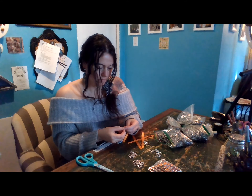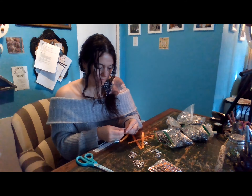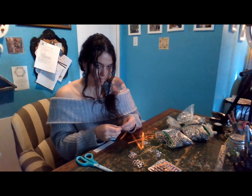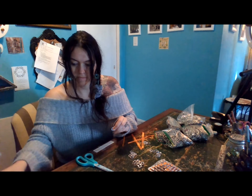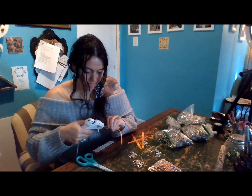So today is the first stage of gluing. I'm weaving the ribbon through the tabs. The bottom of each pyramid consists of six tabs on each side.